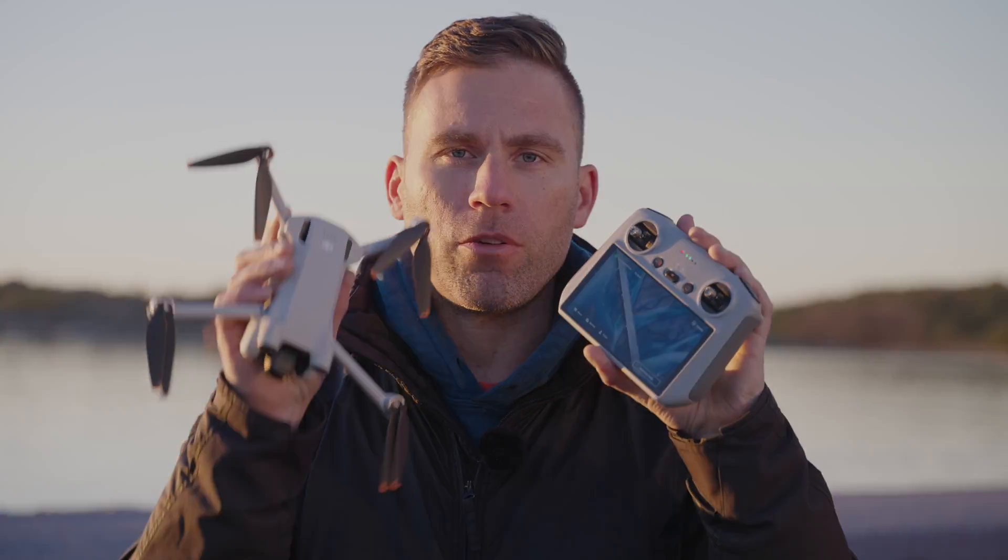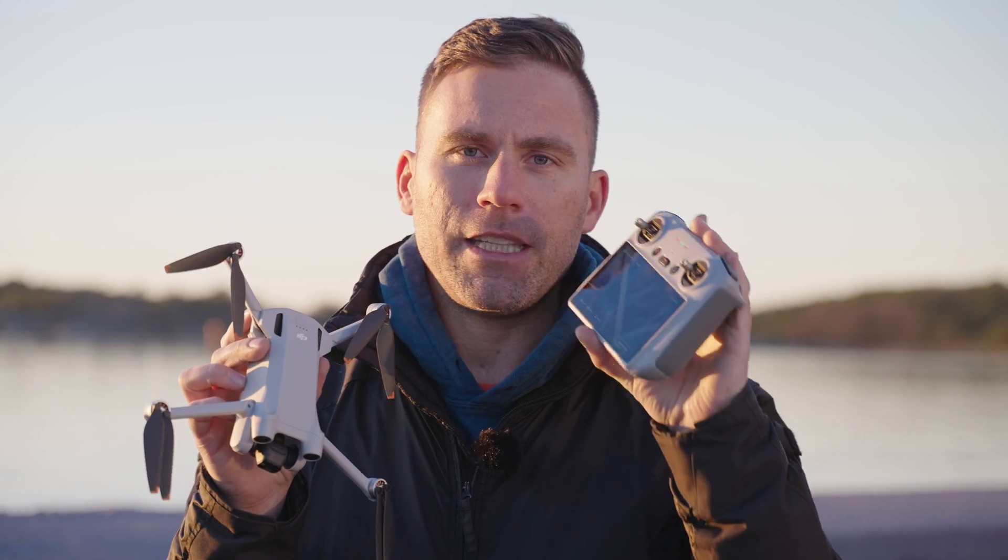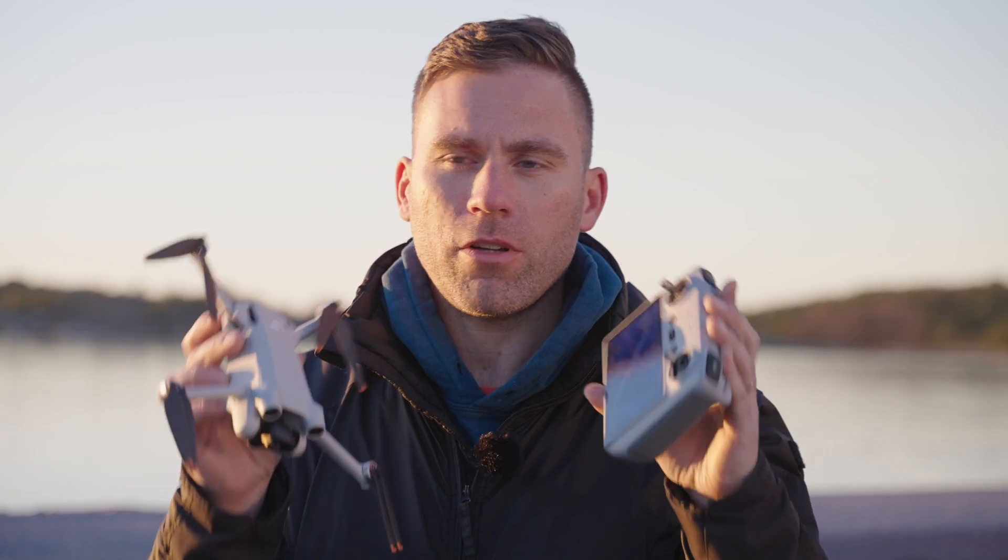How to manually pair the remote to the drone. There are many reasons why you would need to re-pair the remote with the drone. For me, for example, I got the drone replaced because I had an issue with it, and when I got a new drone it's of course not paired to the remote. So how do we fix this?